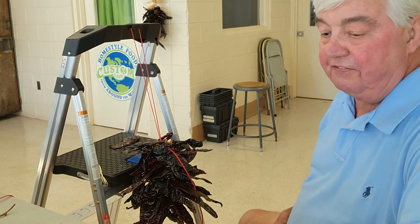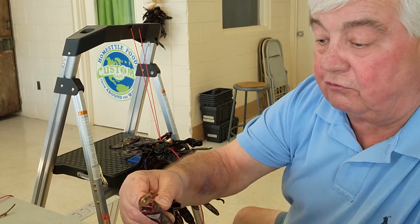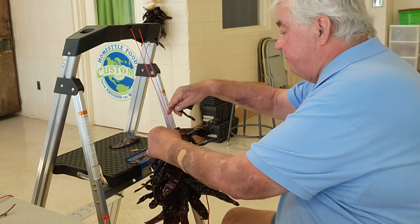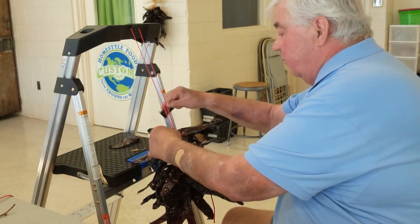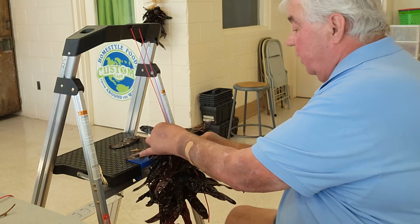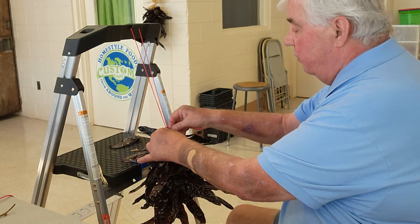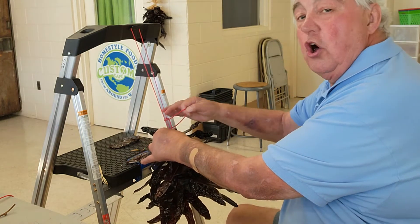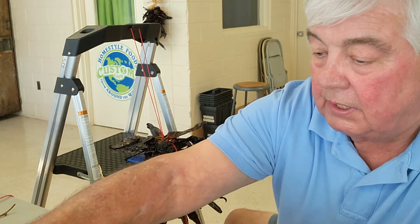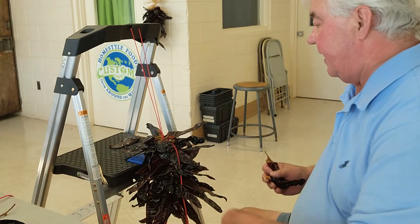They will last a very, very long time because these peppers are very properly dried. These measure about five percent moisture content, which is really, really dry as food goes. So these things will hang inside your house, in your kitchen, or out on your front porch for a long, long time — probably a year. And they'll be just as good for you and good to eat as they are right now.